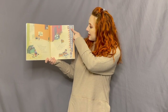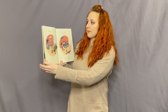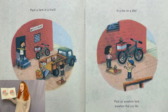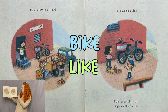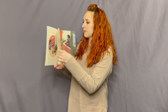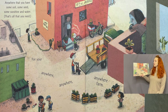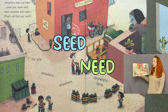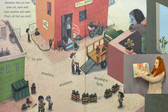Look at 'ten stories up' — she's planted hers up there! Plant a farm in a truck, in a box on a bike. Plant an anywhere farm anywhere that you like. Have some soil, some seed, some sunshine and water — that's all that you need for your anywhere, anywhere, anywhere farm.